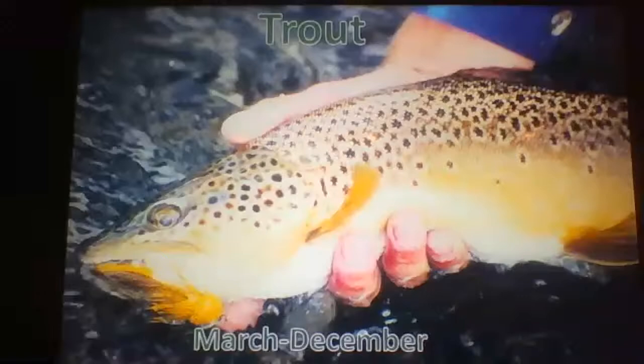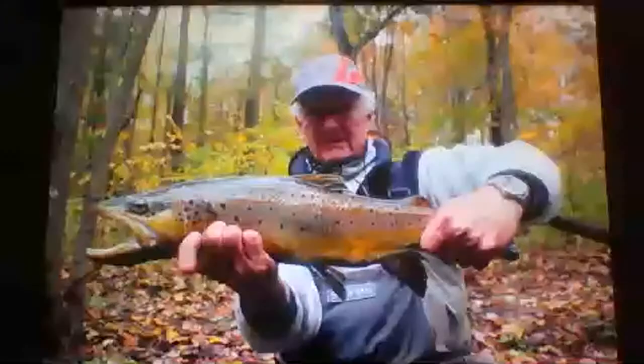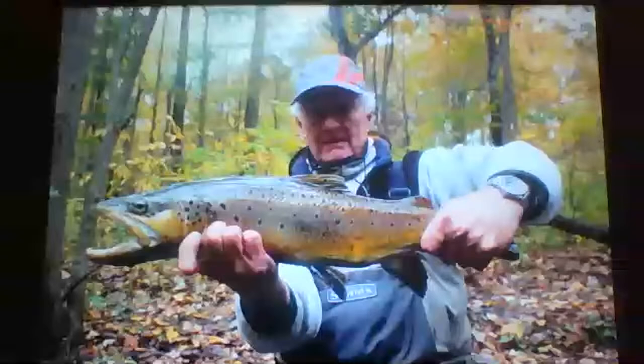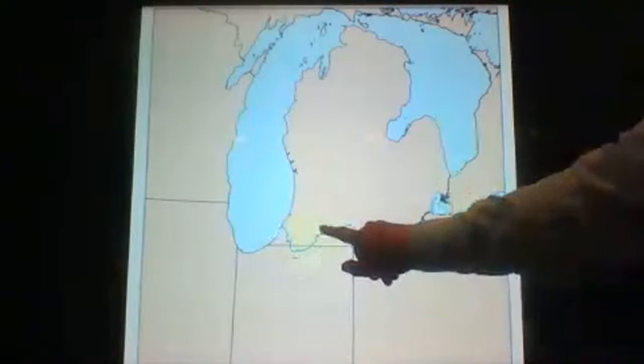Basically from March to December we can catch trout, and you could probably catch trout 12 months a year around here. In February I'm typically steelhead fishing, but you could do it year-round — some streams are open year-round. We don't have a lot of rainbow or brook trout streams I fish. I've caught two brook trout on the Dwajack River in my life and one rainbow on Dwajack Creek, so we're talking all browns for the most part tonight.